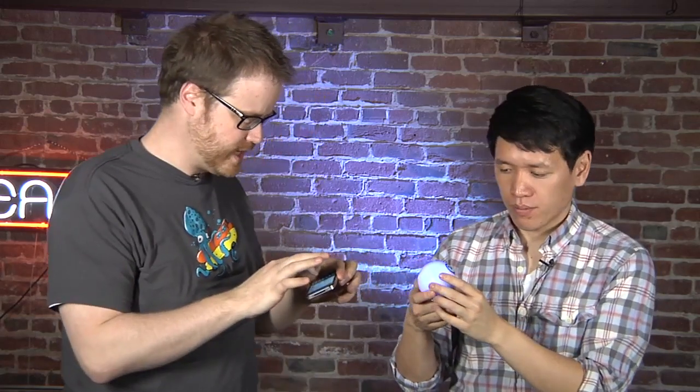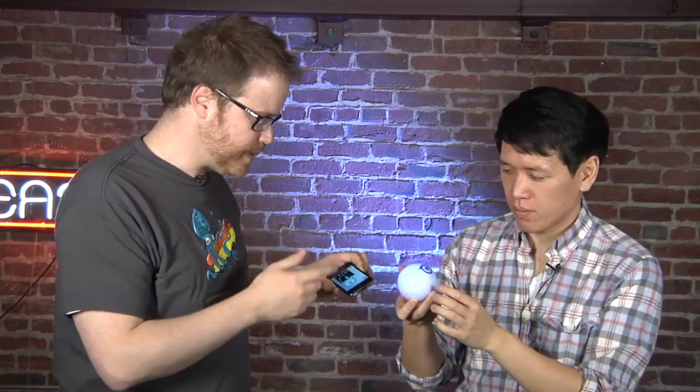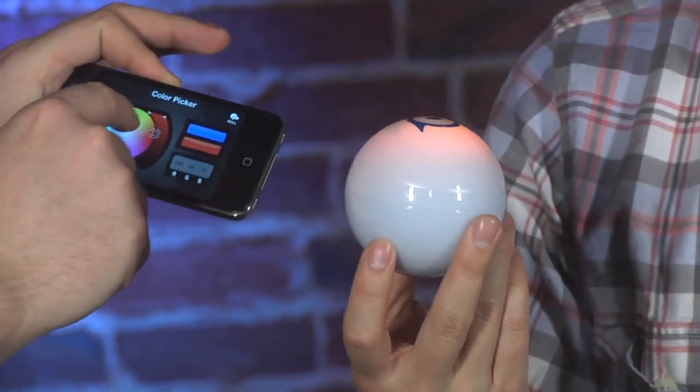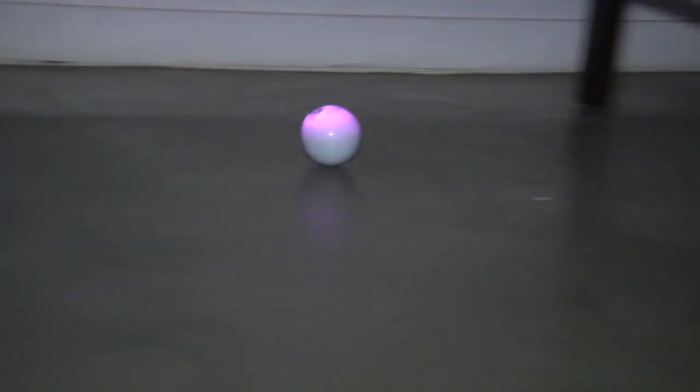Also, the colors do change — I can do that right now. There are a bunch of different apps for this. This is the main one; this is what you use to upgrade the firmware and stuff like that. It's just called Sphero. I'm going to make it pink for you, Norm. So the Sphero handles pretty well on different surfaces. Low-pile carpet is best. Concrete works okay, surprisingly. Thick shag carpet works pretty well. Basically, the limiting factor seems to be whether the ball can get traction on the surface.